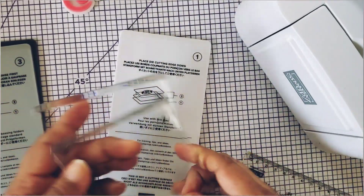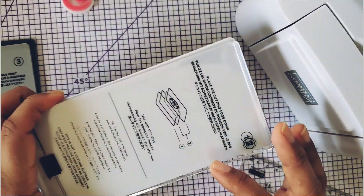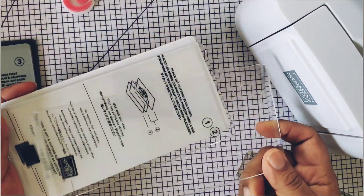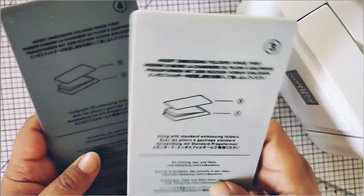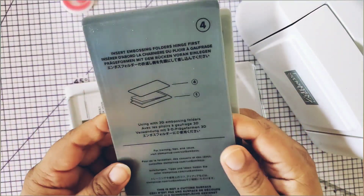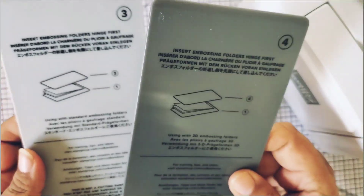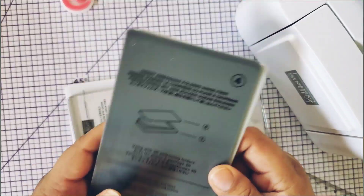So the plates here measure about three and three-eighths by six and a half — pretty good size. And it does come with this base piece here, which normally when you place your dies here, it goes with these two. So you could die cut. And then they do come with these two — this one is the regular embossing folder and then this one is the 3D. Stampin' Up does have embossing folders that fit this little machine — little tiny mini embossing folders.